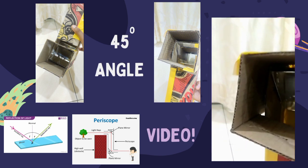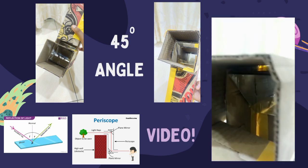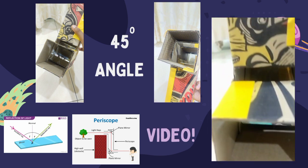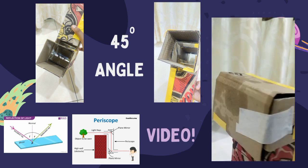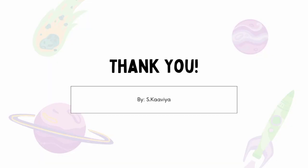This is a very mind-blowing experiment, and you should all try this one. Through this experiment, we can also learn about the law of reflection. That's all from me. Thank you.